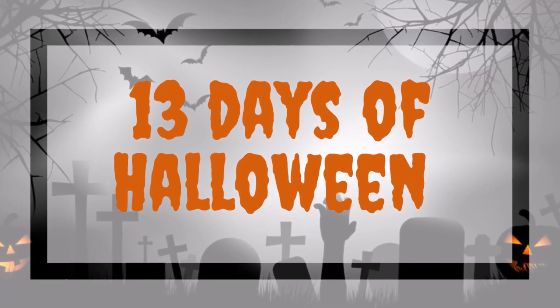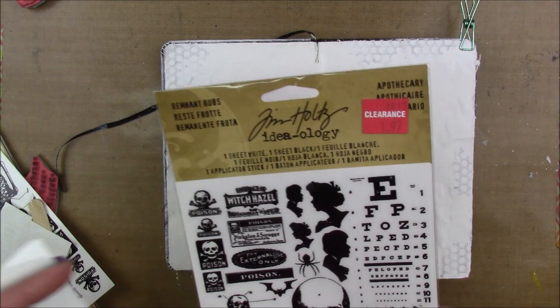Hey guys, I have an art journal page to share with you today for one of our 13 Days of Halloween projects.